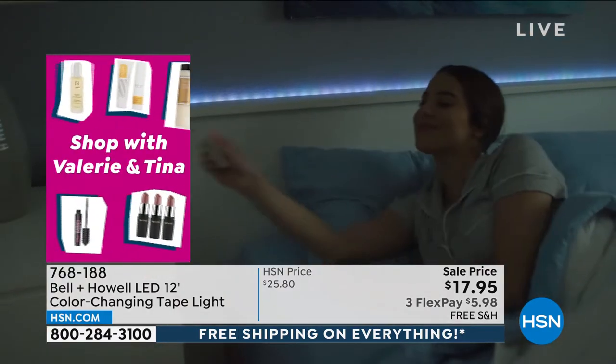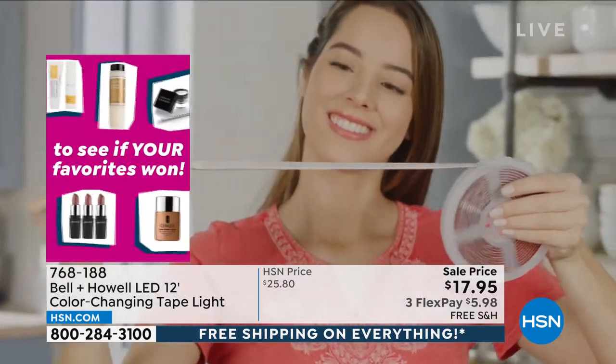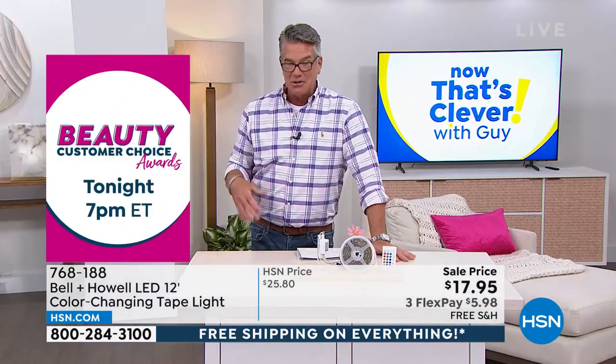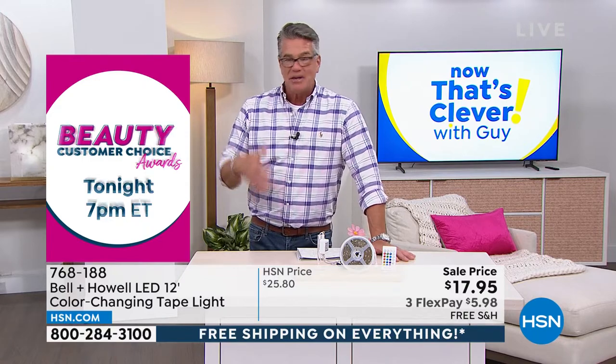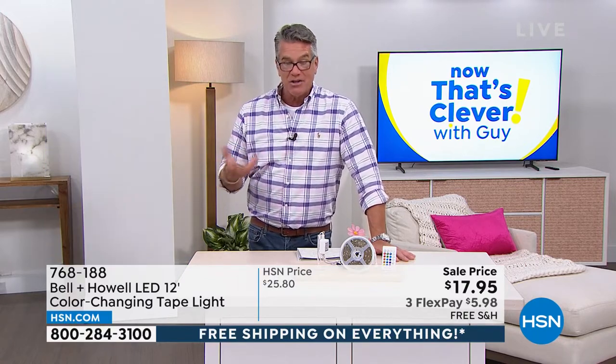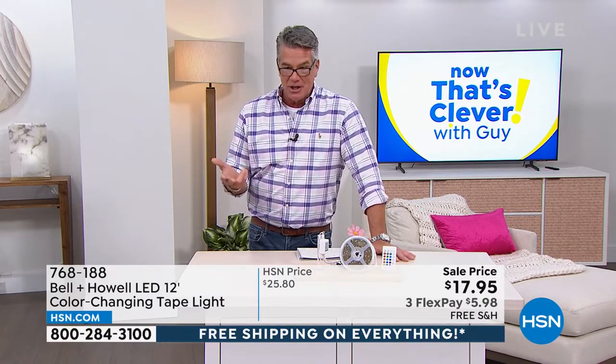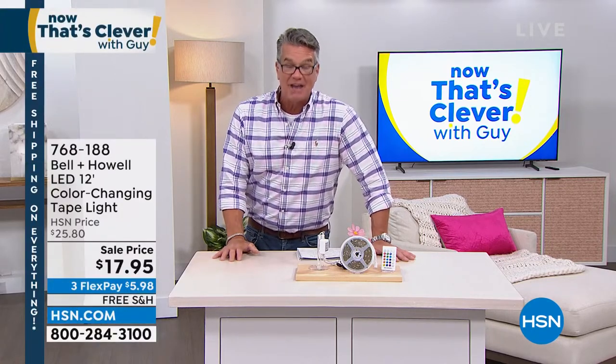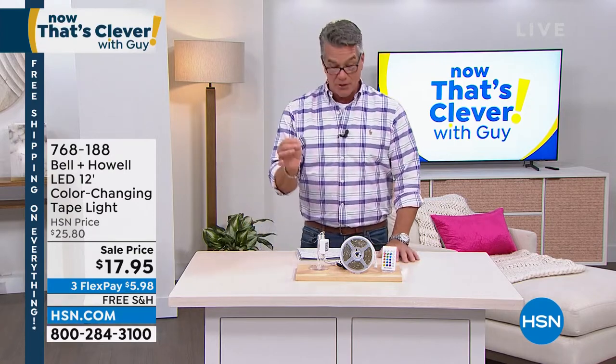What about holidays? We have Easter coming up. Imagine the 4th of July — you could light up something red, white, and blue with all those multicolors. St. Patty's Day, you can go green. You have 16 different color choices. It's under 20 bucks today — normally $25.80, today it's $17.95, and everything we're doing is on free shipping and handling.